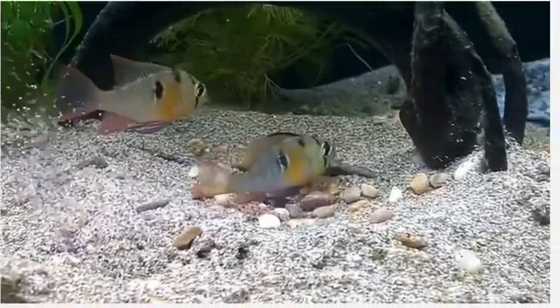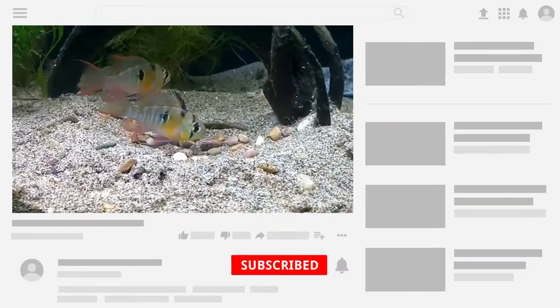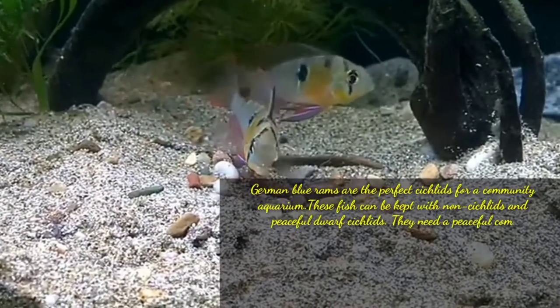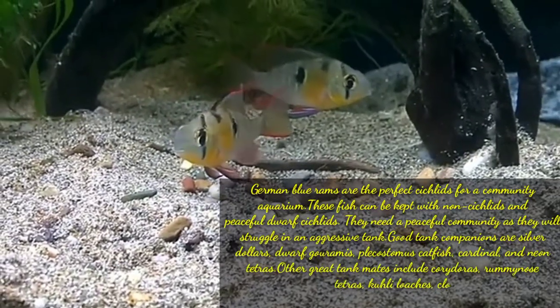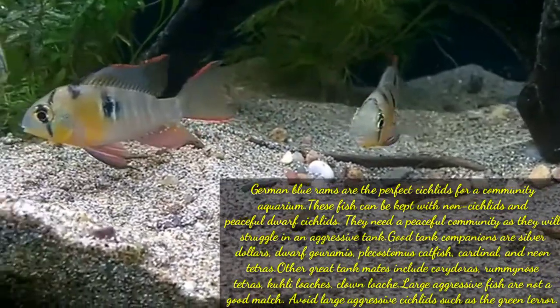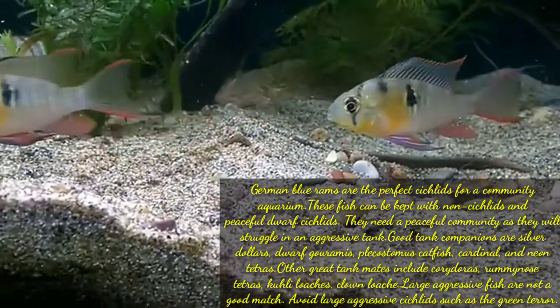Hi guys, welcome to my YouTube channel Akawfina. In this video I am going to discuss about the tankmate follower German Blue Ram cichlids. German Blue Ram cichlids are the perfect cichlids for a community aquarium. This fish can be kept with non-cichlids and peaceful dwarf cichlids. They need a peaceful community as they will struggle in an aggressive tank.